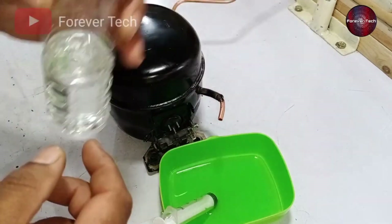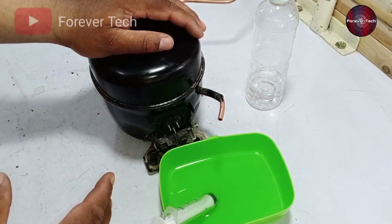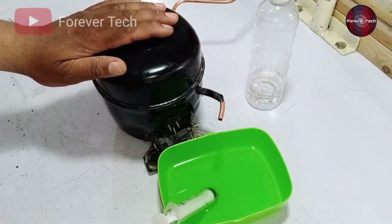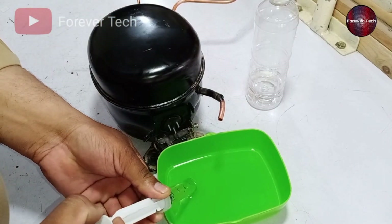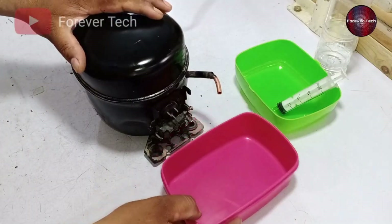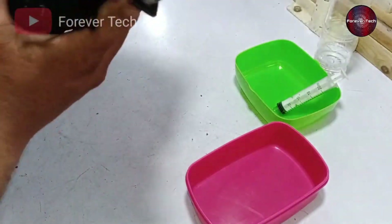Now I will fill the compressor with oil again. I will check through the oil whether the compressor has any water left inside it or not. This is a 1/5 size compressor, and the oil capacity for this size is 180 milliliters. As I could not run the compressor, I am using a syringe to fill it with oil. I have filled it, and next I will turn the compressor upside down so that the oil can touch all the parts and come out of the compressor quickly.